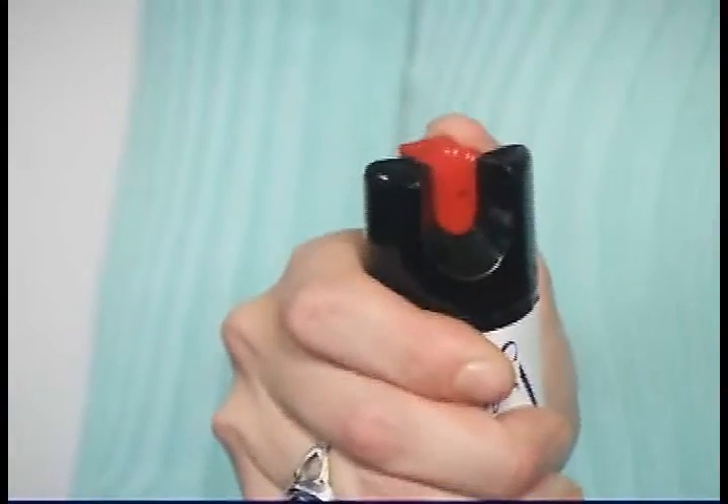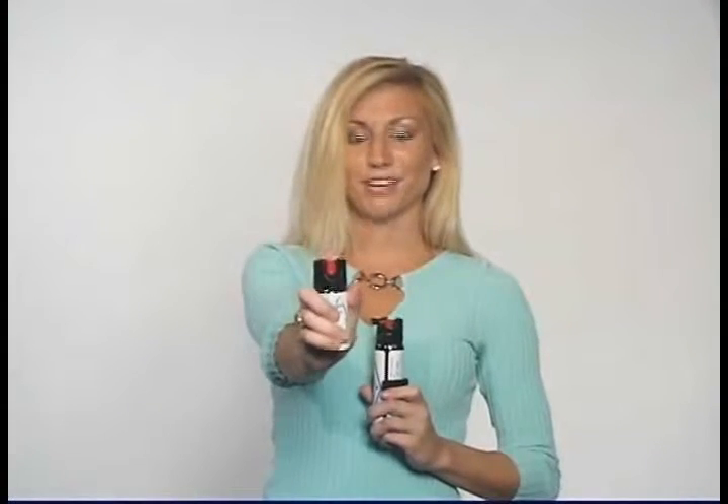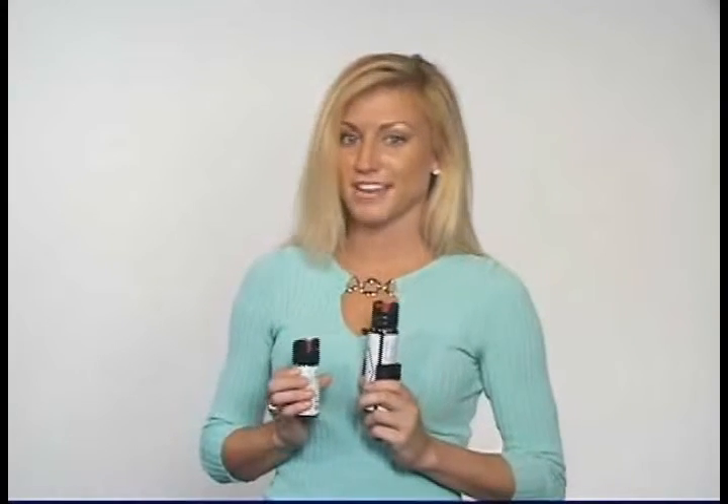To use this pepper spray, hold the can in an upright position. Turn the actuator to remove the safety. Point the can at the attacker's face and firmly press the actuator. After spraying the attacker, immediately run for help. With the 2-ounce spray, you will get approximately 6 to 10 half-second sprays with an effective range of 10 to 15 feet. With the 4-ounce spray, you will get approximately 15 to 20 half-second sprays with an effective range of 10 to 15 feet.